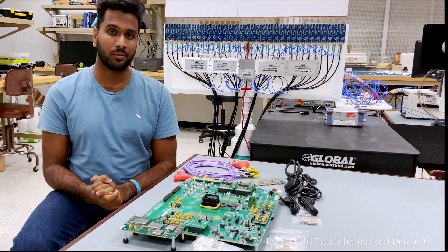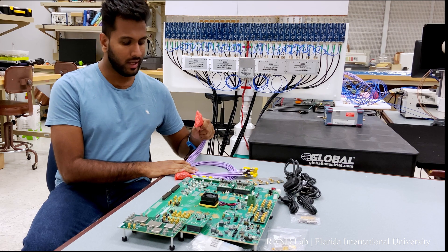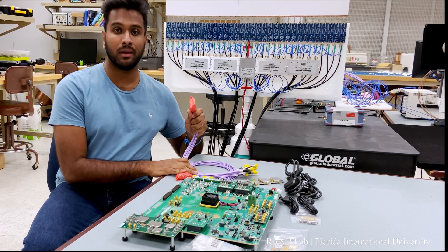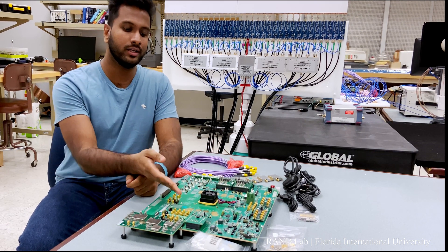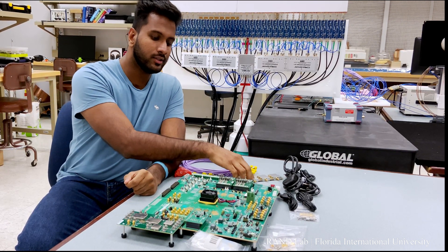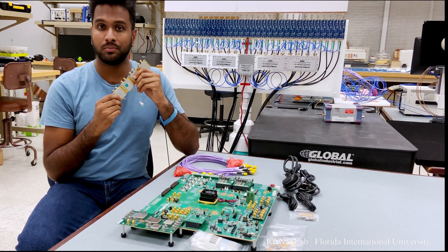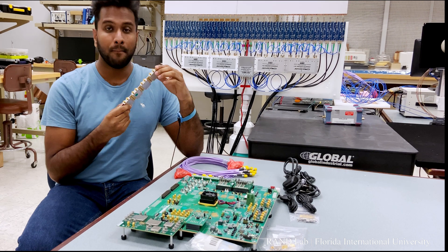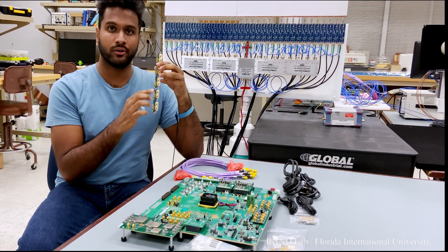Let's look at some of the other components and accessories that are provided with this board. First of all, we have two bullseye cables which can be used to connect with the transceiver connector pads and also the data converter connector pads. These converters and transceivers expect a differential input, so to provide that, we have a balun which converts a single-ended input to a differential output.